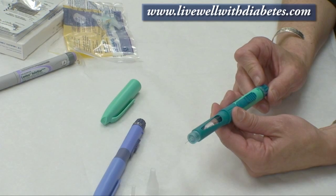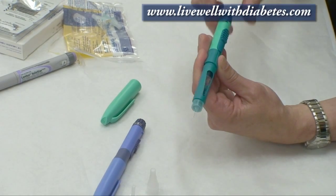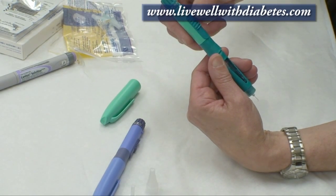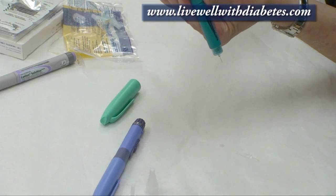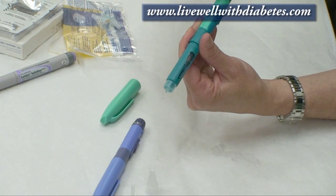This pen is a little bit different than the other pens. When you turn this dial there's not a button on the end to push. To dispense the insulin there is a slide button — where the grid area is, I put my thumb there and push, sliding it down, and the insulin will come out and the dial will return back to its starting point.